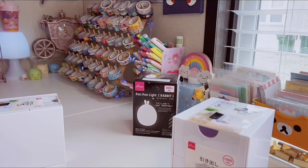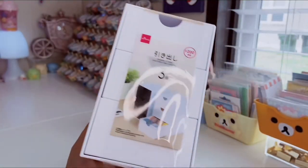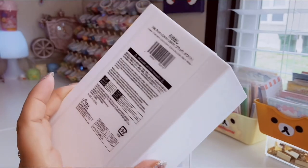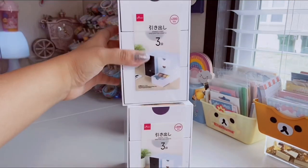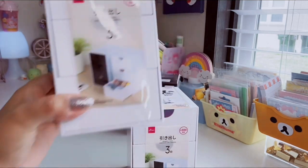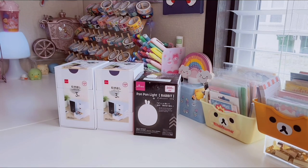Daiso has a ton of really cute, nifty desk organizers. I bought two of these little white plastic organizers. They have three little drawers and they're just white. They also have the white with the black drawer option, but I decided to go with all white since my furniture is white. You can even stack these. These were $3 each, which is pretty good quality. I'm going to put these on my desk — probably for washi tape, or easy-reach items when I'm journaling or writing in my planner.